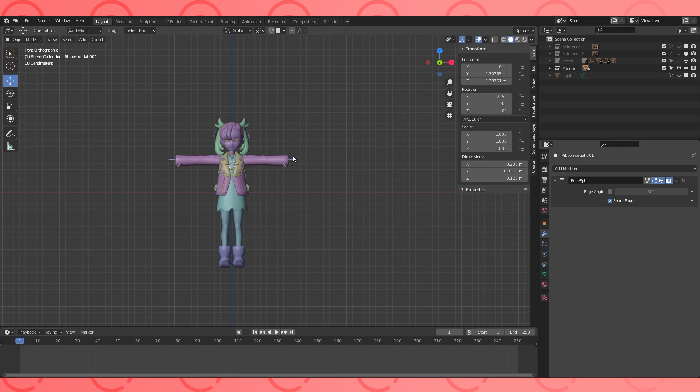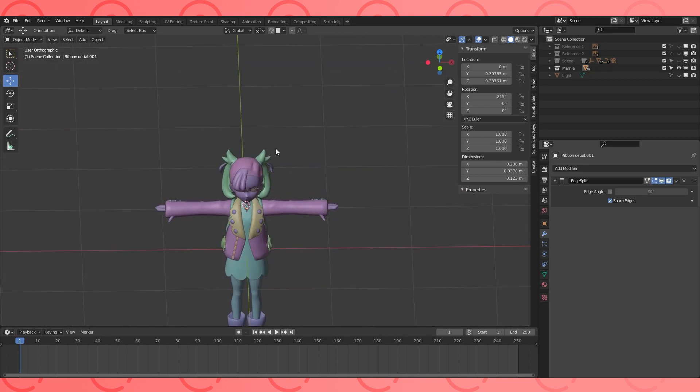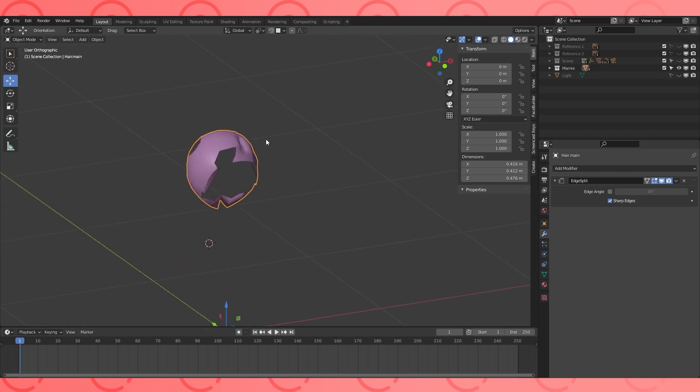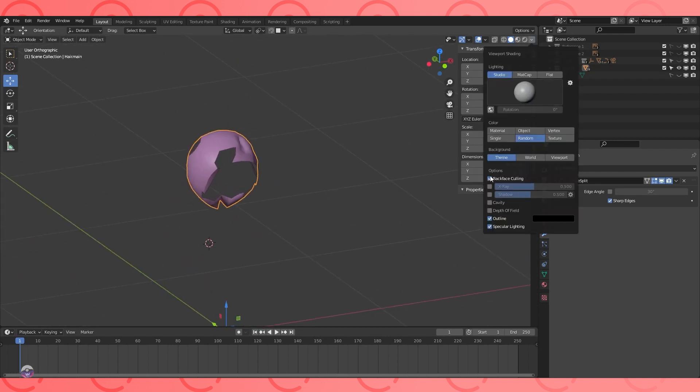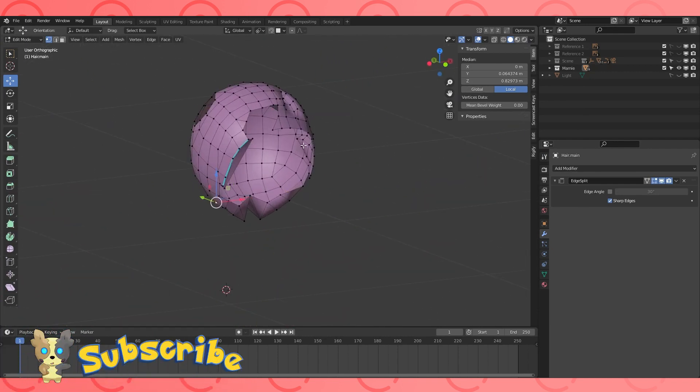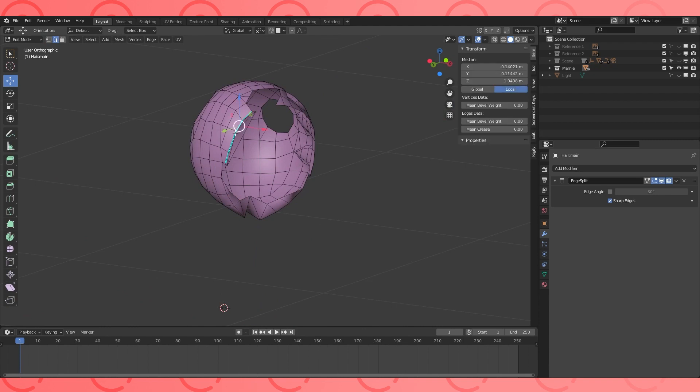Now that the modeling is finished, it's time to prepare our model for texturing. Select the main hair object, hit CTRL-I to invert selection, and hide with H. Disable backface culling. This process is called UV unwrapping. We're attempting to cut up our objects into islands that will lay flat on a texture without too much distortion.